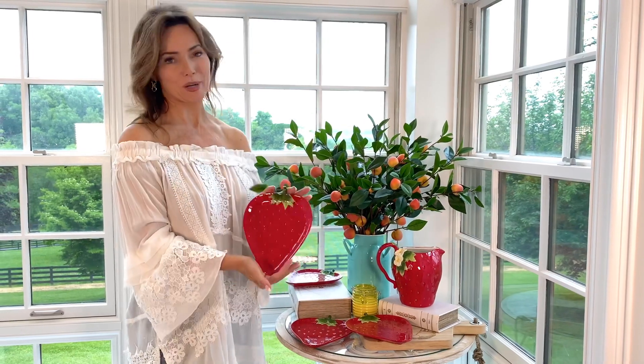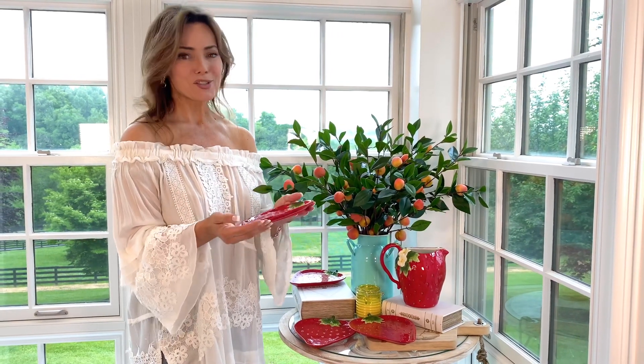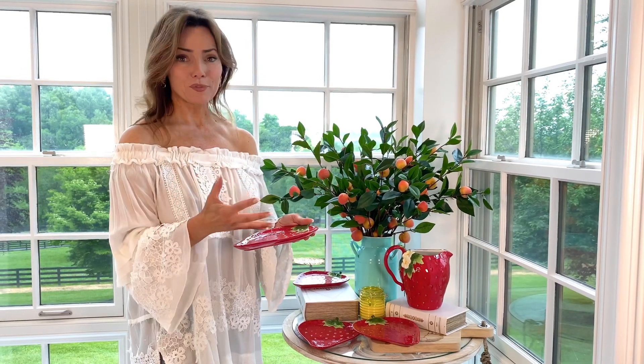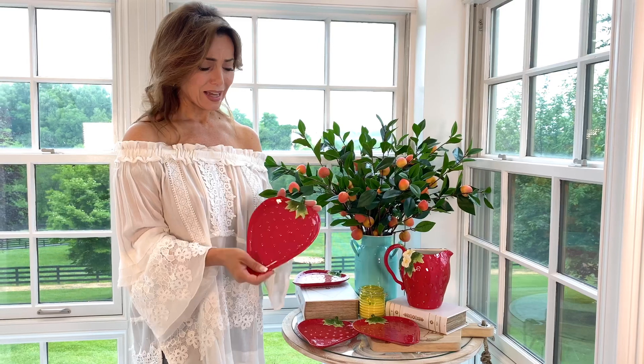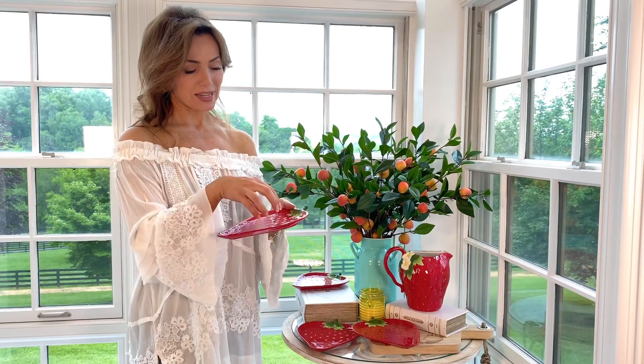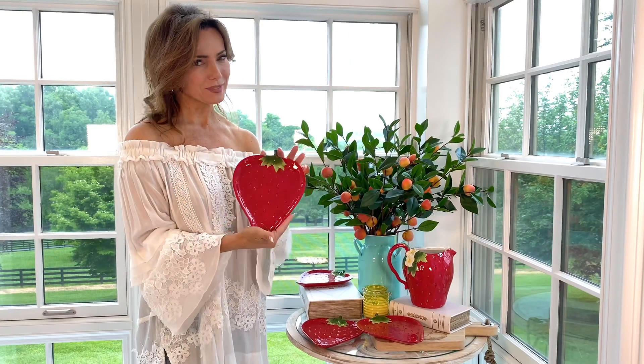So this is a set of four strawberry plates. I love them — they are so fun. They're perfect for a dessert, any little side dish, any little anything. Even if you're going to have something on this as a little side and then put one at each place on the table.